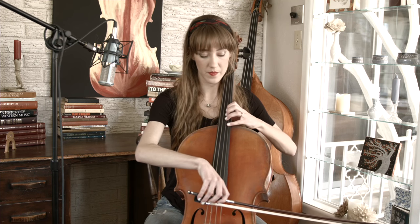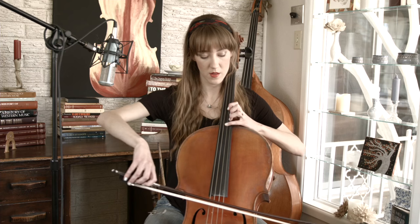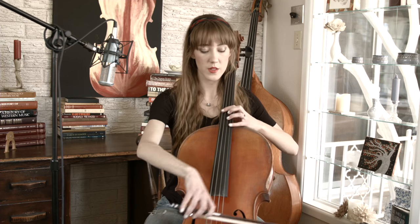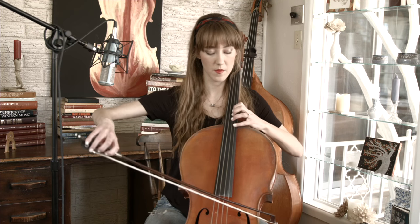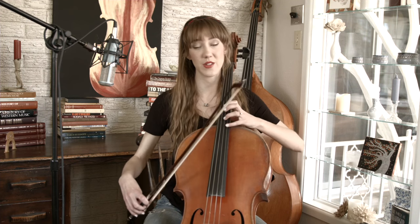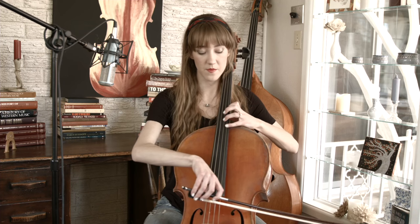A really good way to practice this very last section is to practice in double stops. Your first double stop to practice is four on G and three on B. Really lock those pitches in so that it's as in tune as you can get it. And when you're actually playing how it's written, you're going to add in the open D string. Just practice the double stops first — it'll be four on G, three on B.